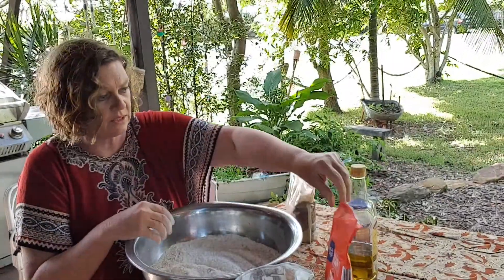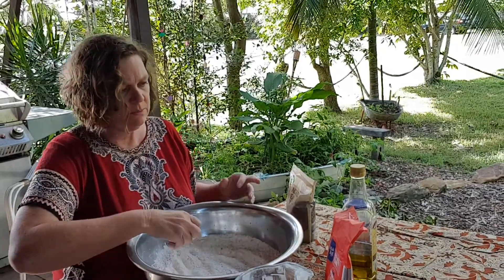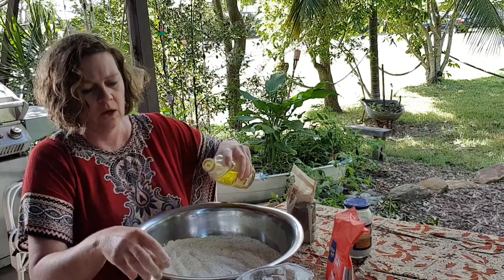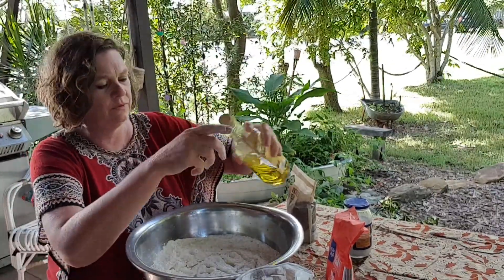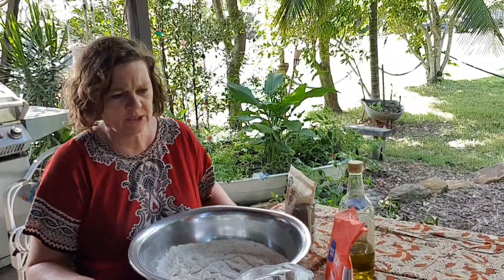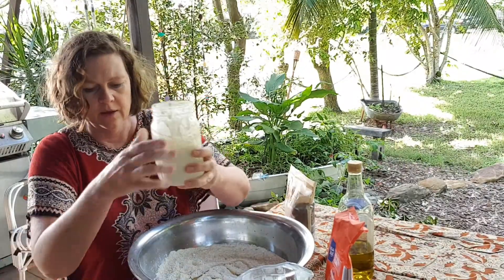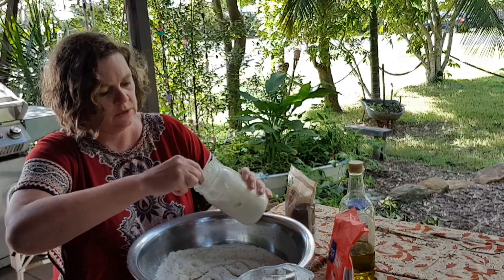Pepitas, sunflower seeds - really nice. I'm going to keep this one simple. I like to put in olive oil - it tends to make the loaf more pliable as well when you're kneading it.